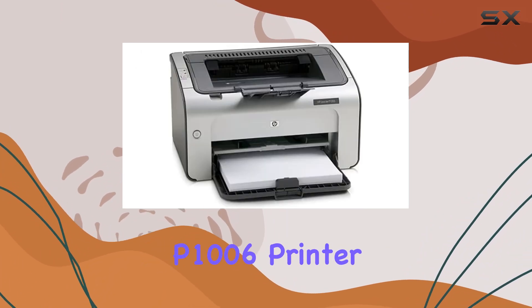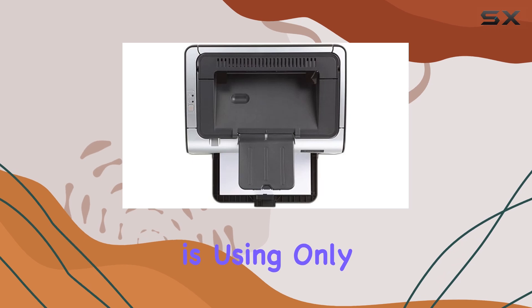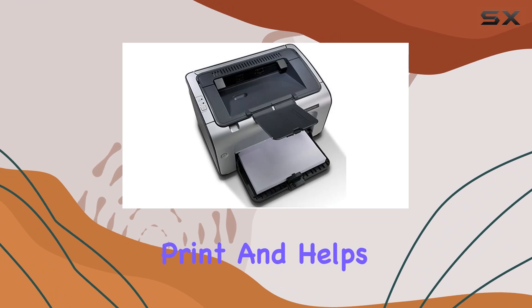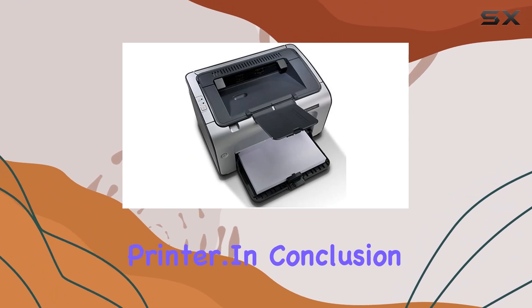One key to maintaining the outstanding performance of the HP LaserJet P1006 printer is using only original HP toner. This ensures great results, print after print, and helps prolong the life of your printer.